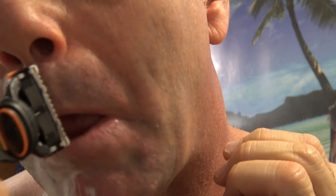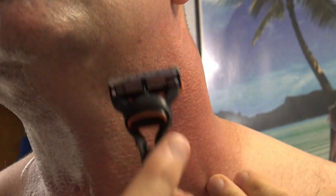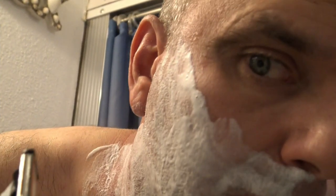Just going around for any areas I need to go over. Let's go ahead and get the camera off and get a close up real quick. Alright, now here we go on the right side of my face with the BIC Flex 5.